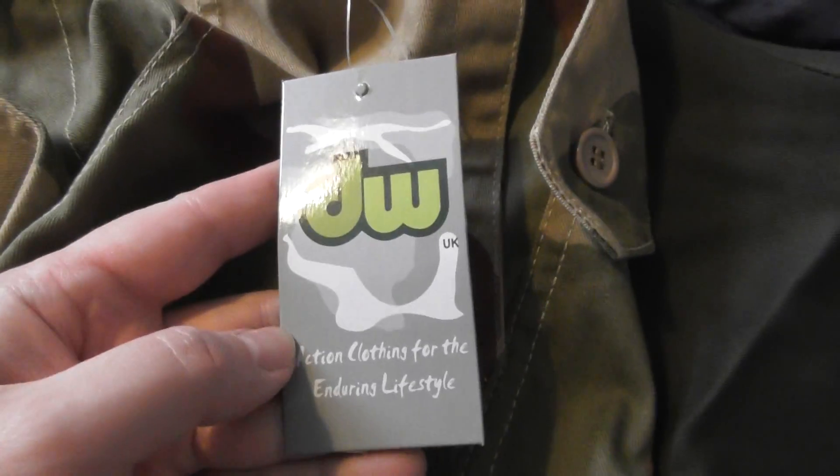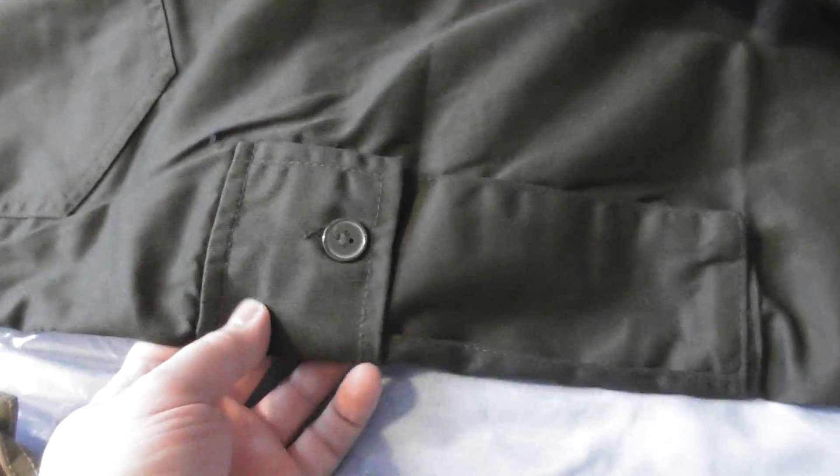That's the Dallas Wear logo. So anyway, those are the desert camo ones. The olive green ones are exactly the same - two side pockets, two pockets on the back, and then your normal hand pockets.